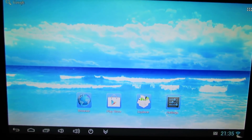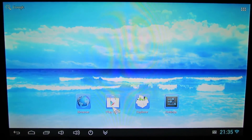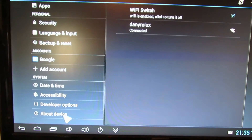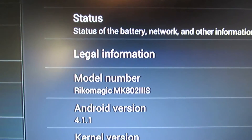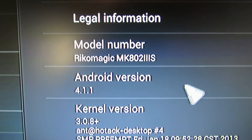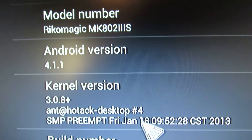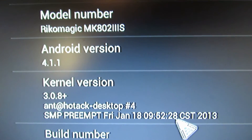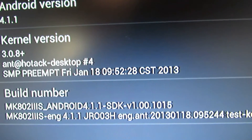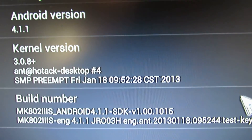This is the new firmware installed. This is the launcher: Browser, Play Store, Explore, Settings. Let's go to Settings to look at the details. The model number is MK802 version 3s with Bluetooth. Android version is Jelly Bean 4.1.1. The kernel version is shown here, and you can see this firmware is from 18 January this year. This is the build number.